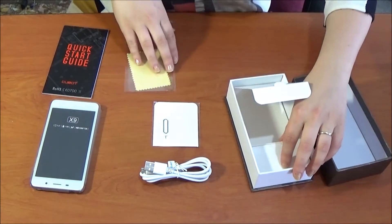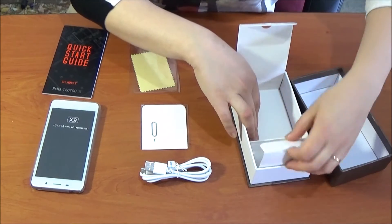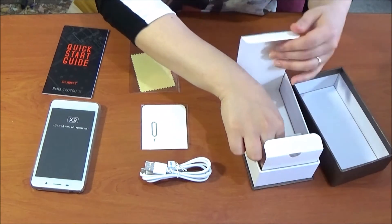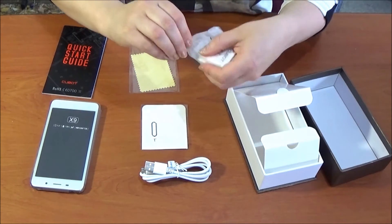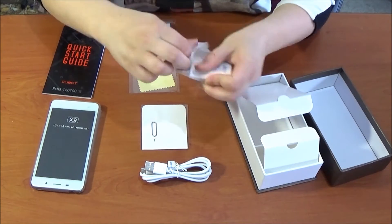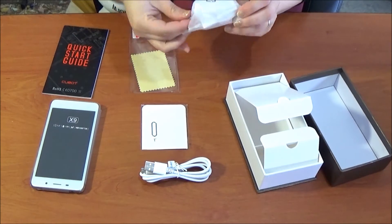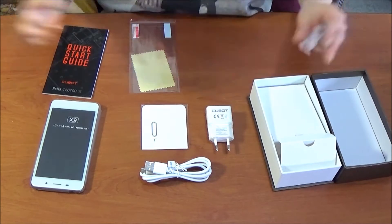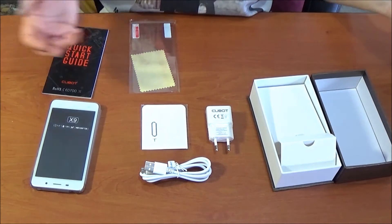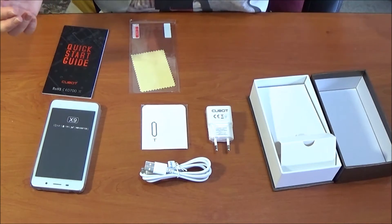You need this little thing to put the card into your mobile phone. And the charger — you can also charge your mobile phone through the USB with a laptop or whatever.